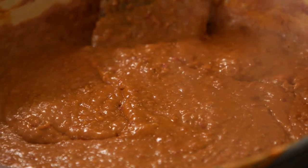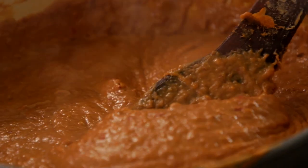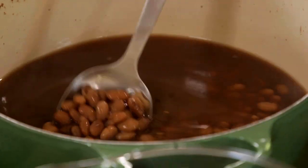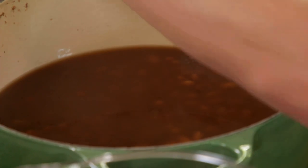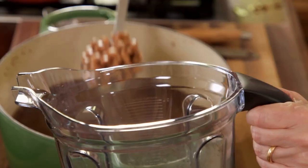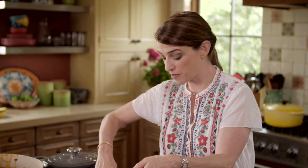I'm going to make some refried beans. I have here a pound of pinto beans that I cooked with just a piece of an onion. Cover them with water and cook them until they are very soft and tender. You add the salt at the end, because if not, it's going to taste like nothing. I'm adding all of the beans and two cups of the cooking liquid.